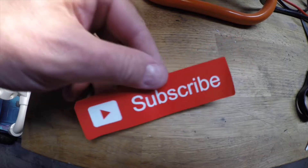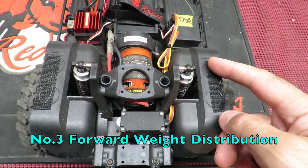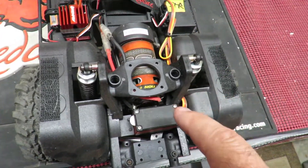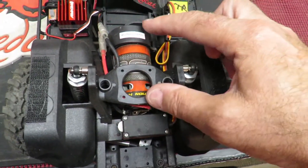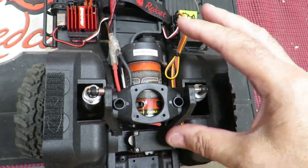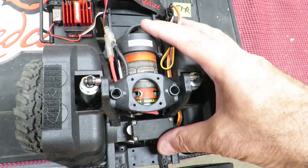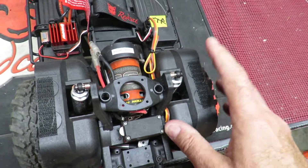Point number three that I like about the Redcat Gen 8 is the forward weight distribution. We've got the servo ahead of the front axle and the motor sitting pretty much dead on top of the front axle. So in terms of getting that weight forwards, not a lot of modifications are needed because the bulk of the weight is already over the front axle, aiding the grip of the car.